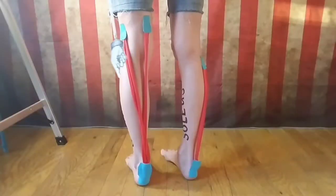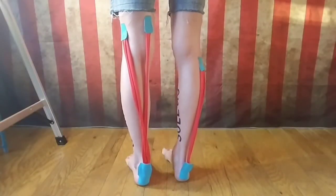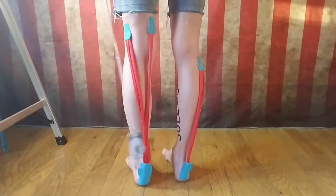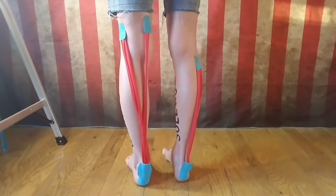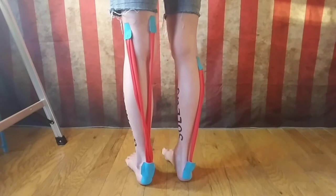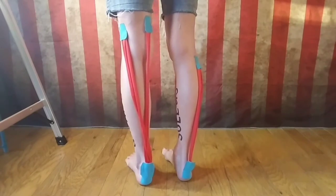These blue things — let's call them tendons — both muscles end up at about the same spot: the Achilles tendon. Both muscles do this, which helps us to stand, run, jump, and walk — fun stuff.